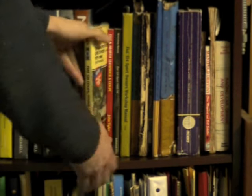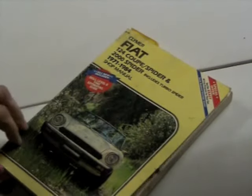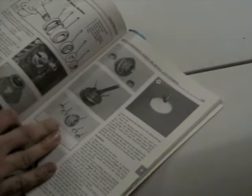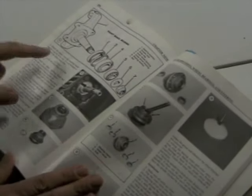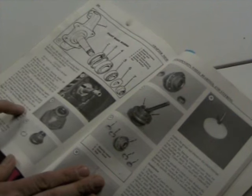Front wheel bearing replacement is complicated enough that you really need the workshop manual. Look for the chapter on steering and front suspension. Read through the whole procedure, look at all the pictures and diagrams, and gather up all the tools. Do not rely on just this video to learn how to do this procedure. It's far too complicated. This is just for guidelines.